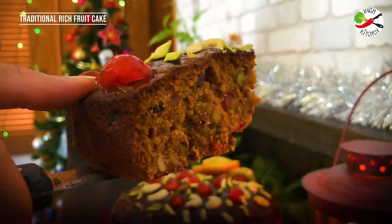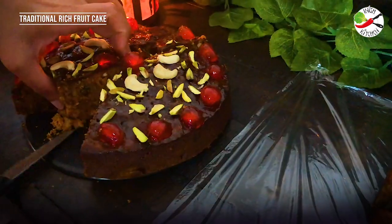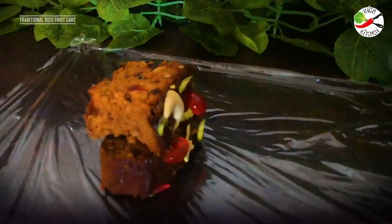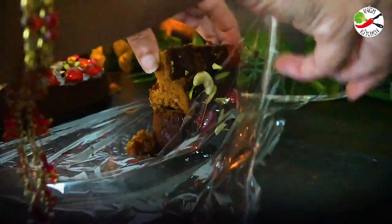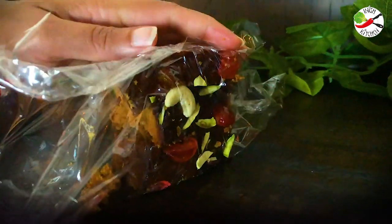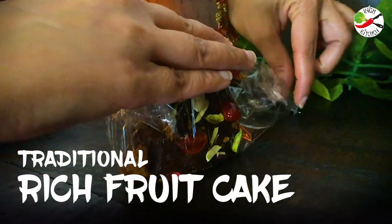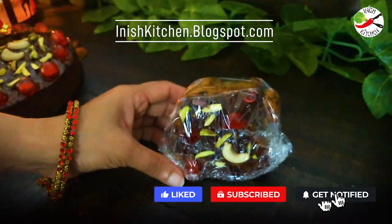To keep the cake moist, I am cutting them into small pieces and thereafter wrapping them in cling wrap. Seal them properly and then store in the refrigerator for a longer duration. This way your cake is going to be soft and moist without drying up. Watch out for more amazing recipes.